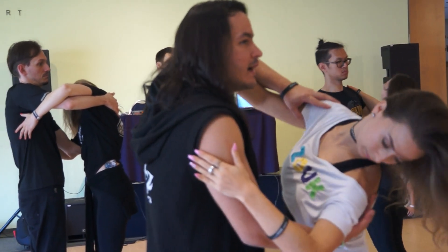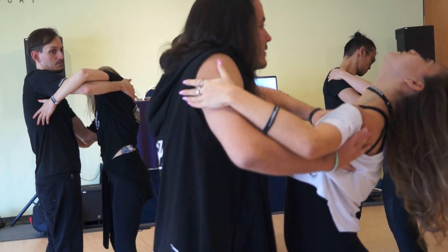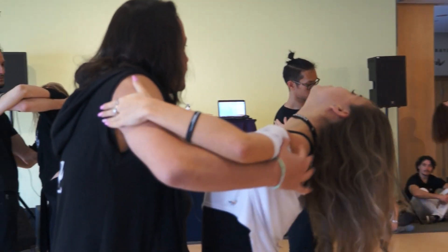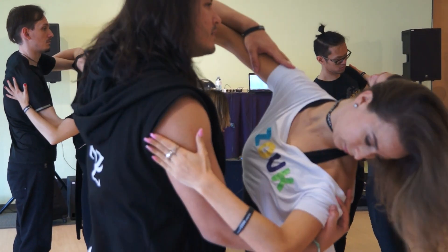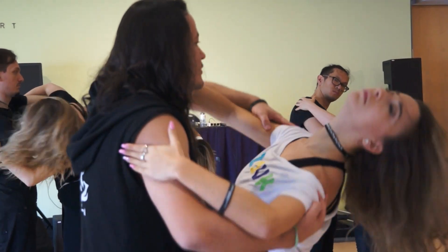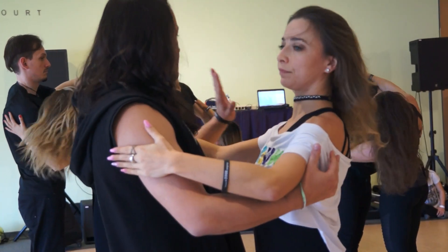Okay, so we will side, back, side, back. Use your framing, ladies — I need this framing, okay. So side, back, side, back. Okay, stop.